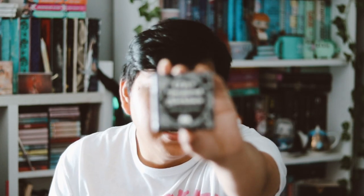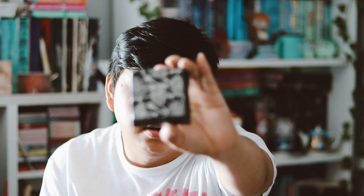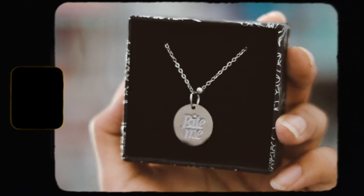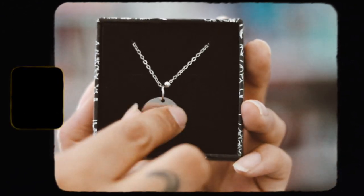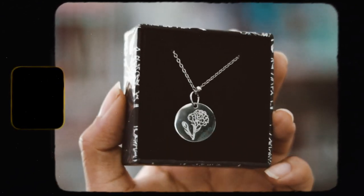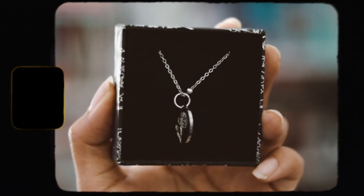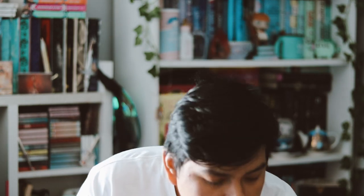The next thing we have is a Crave-inspired necklace. Here is the box — the box is pretty as always. I'm not really a big fan of Bookish's jewelry to be honest, but on one side it says 'Bite Me' and the other side is like a flower, so it is pretty. Again, I'm not going to get any use out of it, but that's okay.